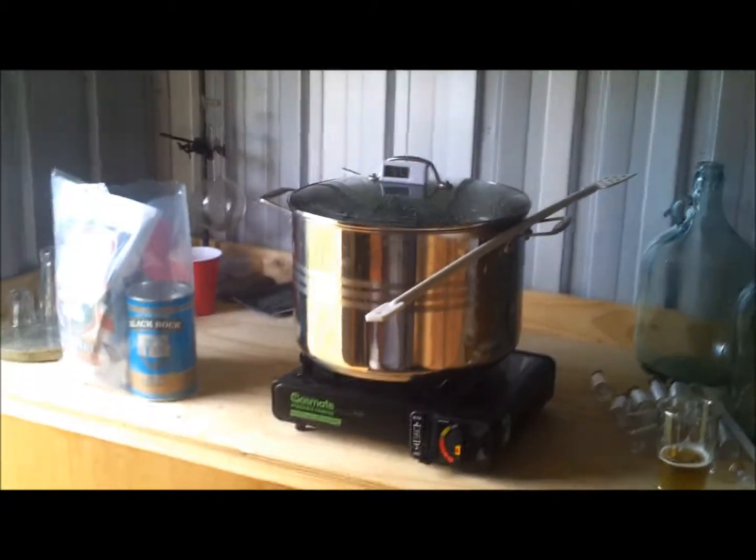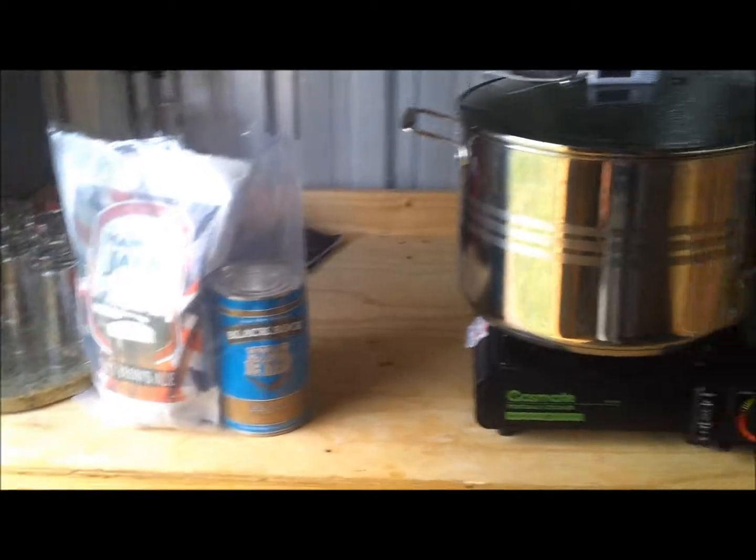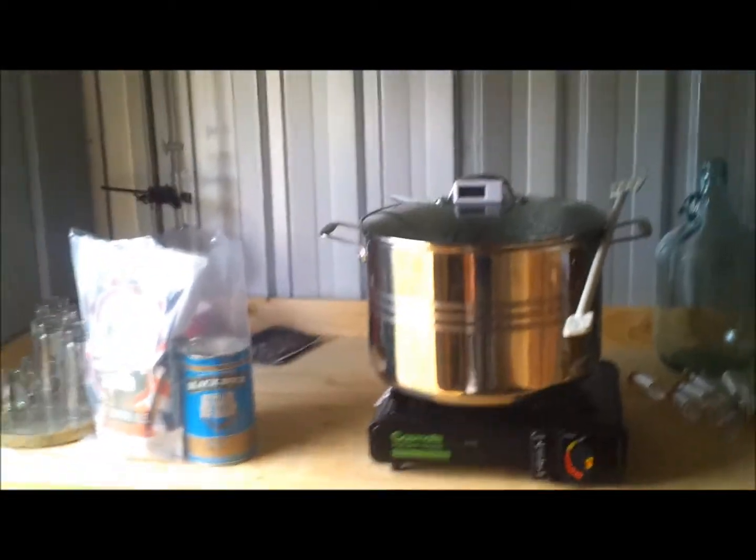Good afternoon, everyone. Just a quick one here from my brew shed. It's quite a nice afternoon, so I thought I'd do some brewing. I'm starting with a new recipe we're putting together for you.